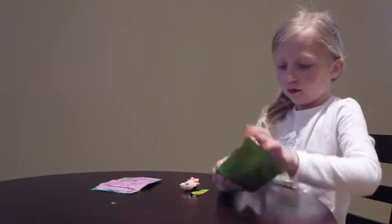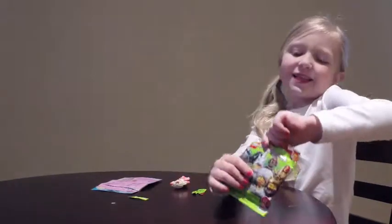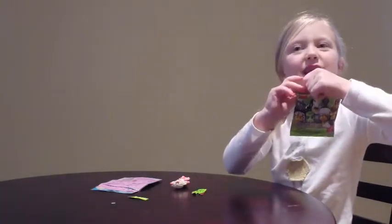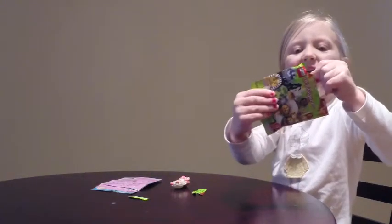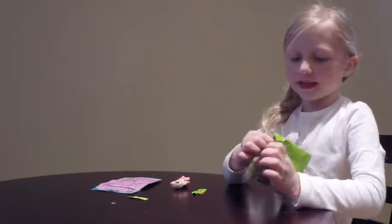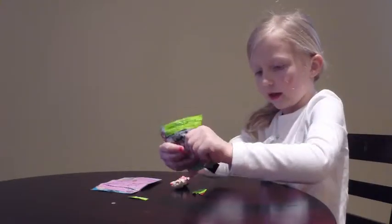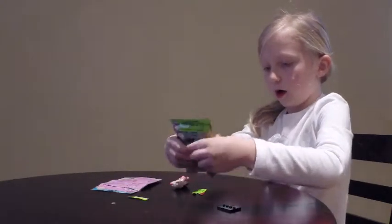Let's see what one of them we get. A blind bag - never did this before. It's kind of hilarious. This toy is not coming out of the bag. Oh, here's part of it!